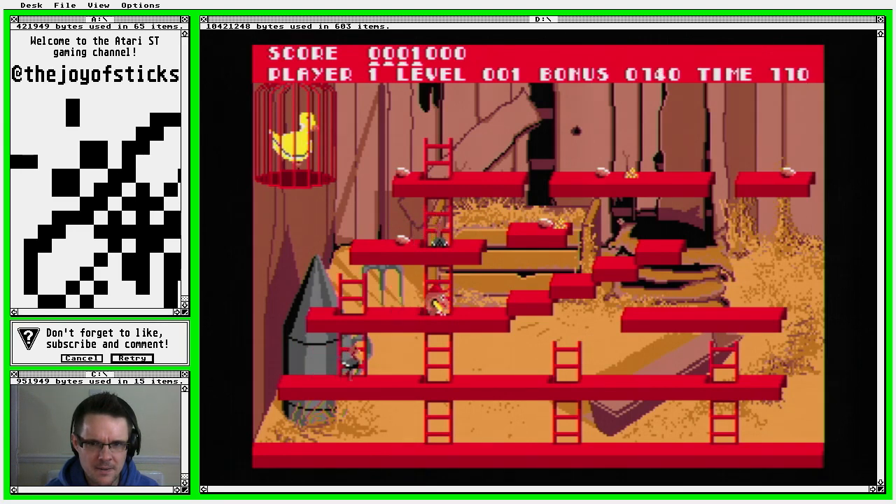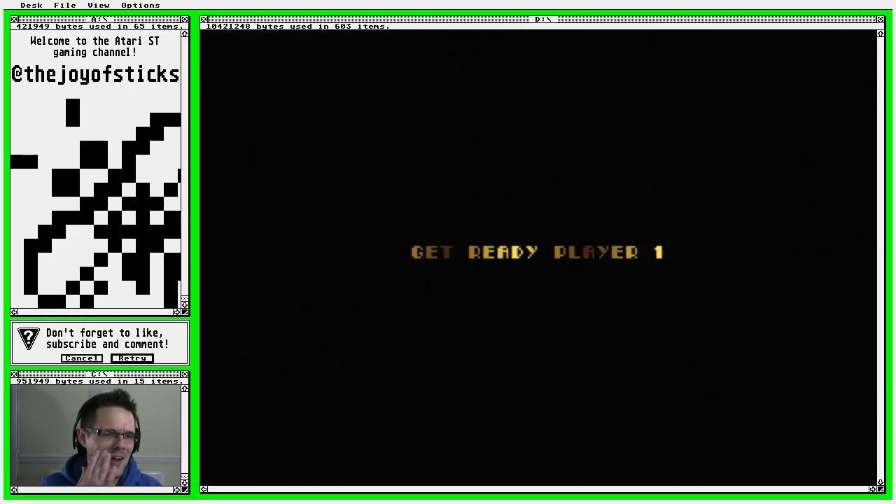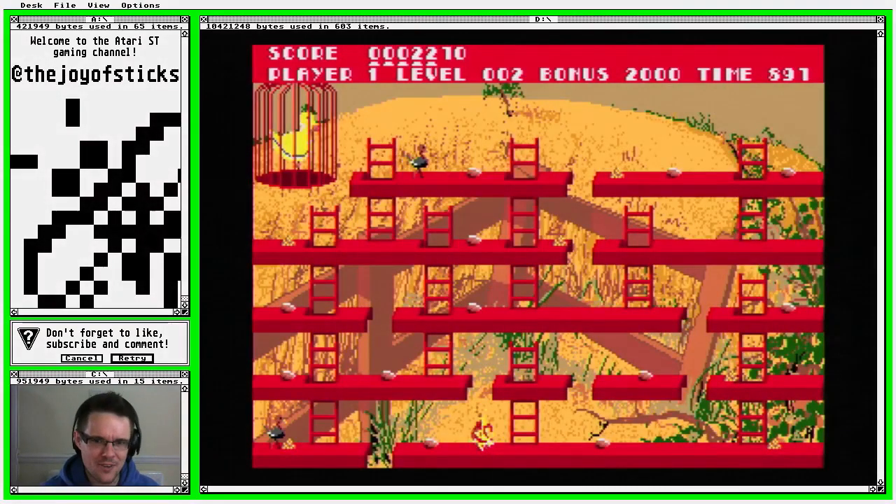I missed the jump. It's cool that the level layout is exactly how I remember it, and the speed of the action seems about right. I can't get on with that sprite though, and the backgrounds are a bit garish, aren't they.